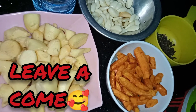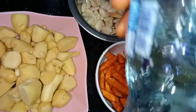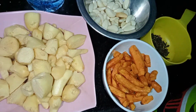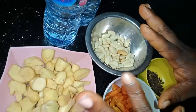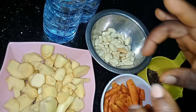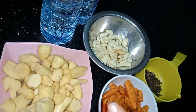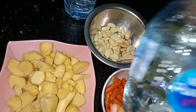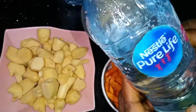I have water here — you can use either bottled water or your regular water. I'm going to mix it now. You're supposed to soak it for four days and don't open it. I'm going to open the one I soaked four days ago. You're supposed to use a big bottle but I'm using a 60cl bottle.